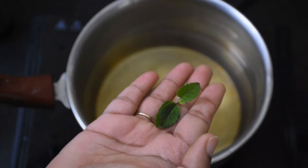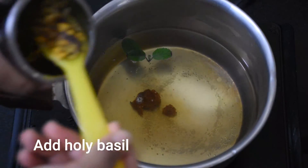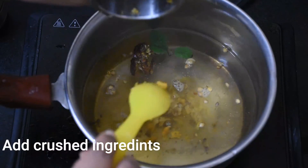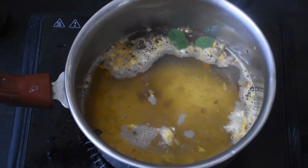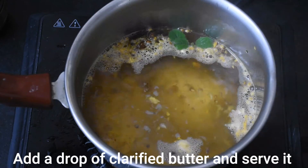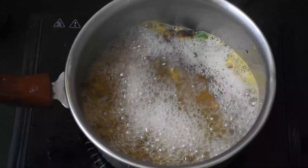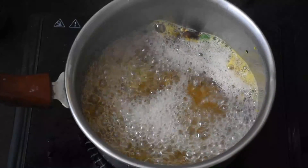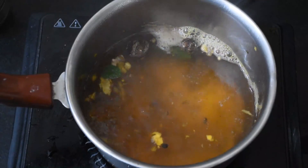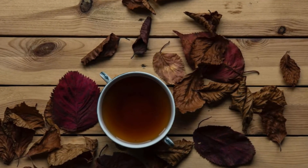Many people also add fruit. I have added tulsi and all the crushed ingredients. Just add a drop of ghee to serve. If you have a problem, it will help solve it. The recipe is ready. I hope you liked this video. Thank you, friends.